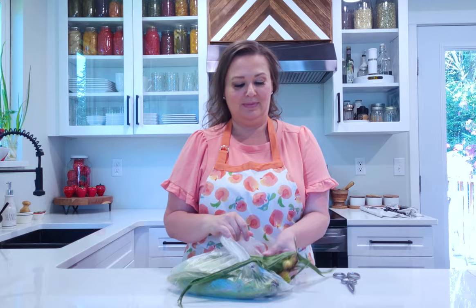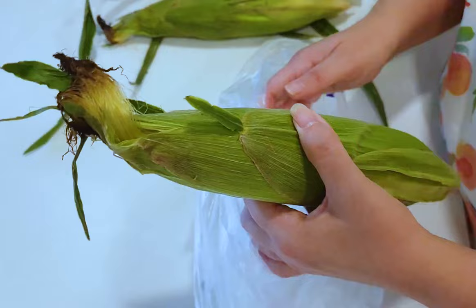I get asked all the time how to keep corn on the cob longer. The first trick is to get it out of this plastic bag — this bag will kill your corn on the cob. Then I just take the silks and trim them off in the garbage can, clean up these extra pieces of husk a little bit, and toss them right in the crisper drawer.